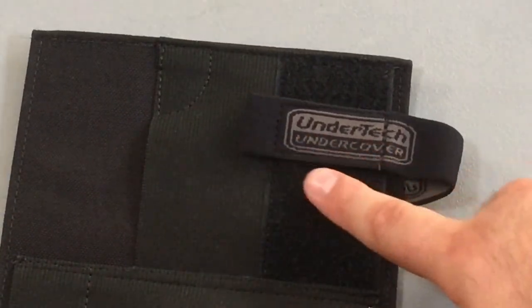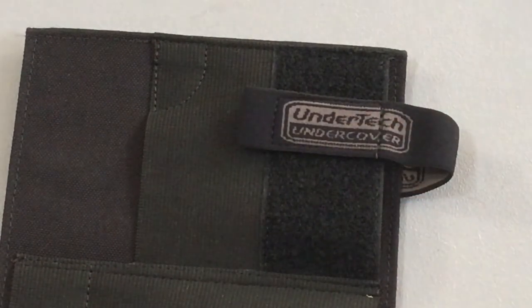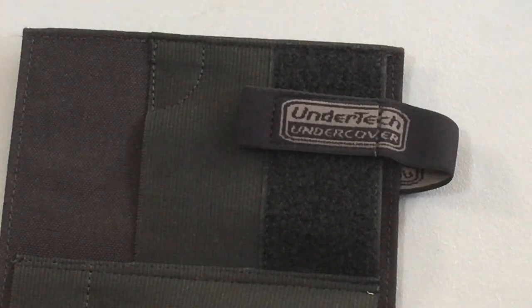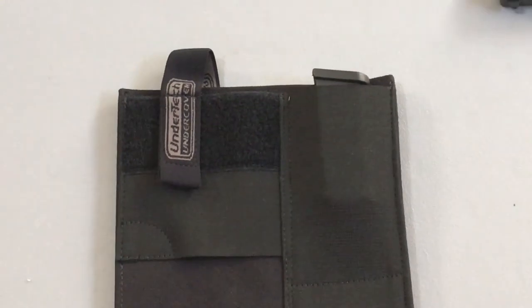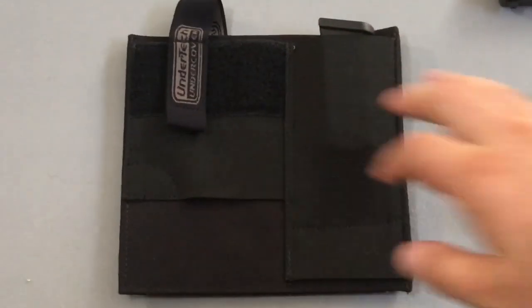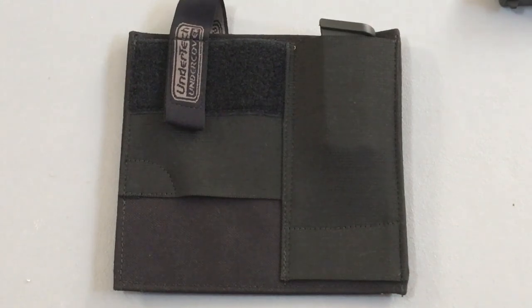One more thing — it has the UnderTech Undercover brand clearly on there, which is a nice touch so people know what product you're using. That's going to be it for this video. I'm super excited to put it through its paces and move it from bag to bag. A friend of mine has run it through a lot of tests with similar bags and it holds up great, just like all their products do. I'm definitely a fan of UnderTech. If you have any comments or questions put them below, give me a thumbs up if you liked the video, and please subscribe. Thank you guys and we'll catch you down the road.